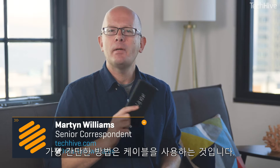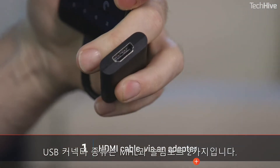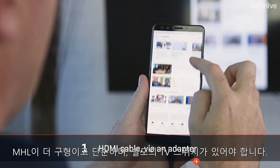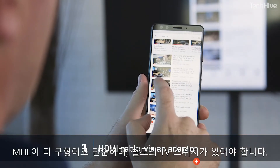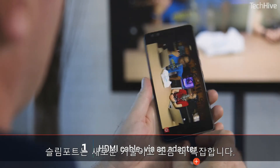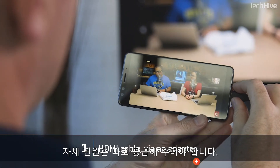One of the simplest options is to use a cable. You'll need a dongle, and the dongle depends on the phone that you have. Many phones can send video over the USB connector, but there are two flavors: MHL and Slimport. MHL is older and simpler but also needs to be supported by your television, so check that. Slimport is newer and more complex but will work with any TV with an HDMI connector, though it needs its own power source.